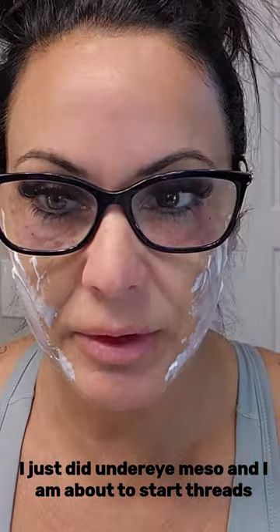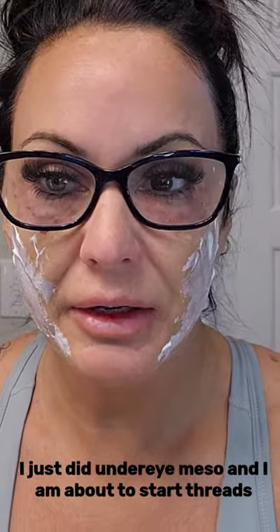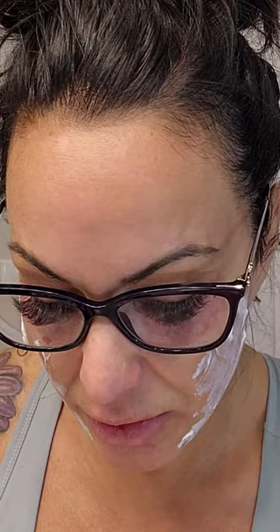I'm back and what I'm going to try to do is just a couple of thread lifts in my cheeks for my nasal labial folds and then hopefully my jawline. The threads I'm going to be using today are ELV PDO threads - they're 4D cog and they are 60 millimeter. So we'll go ahead and get started.